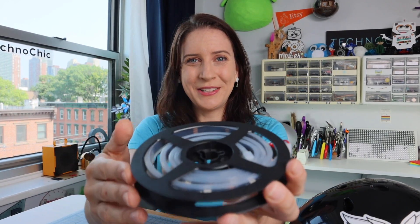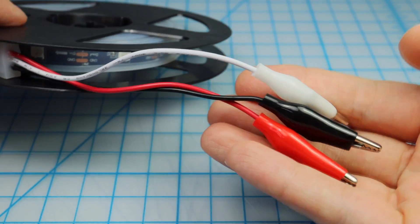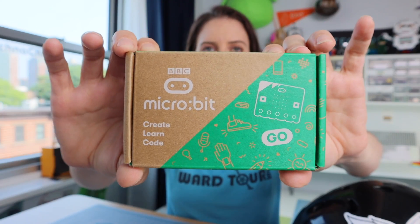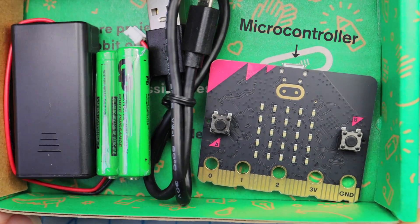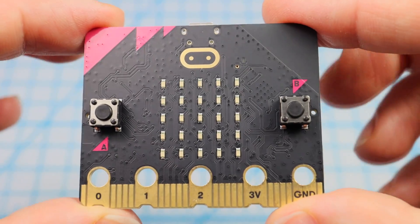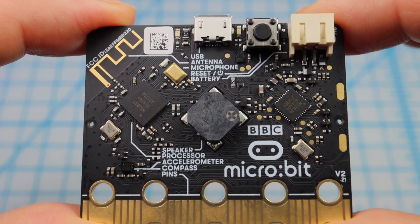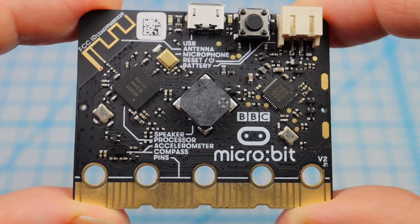These particular NeoPixels have alligator clips on the end of them. This is going to make it really easy to connect to our next big component, which is a micro:bit. A micro:bit is a microcontroller — basically a very small computer that allows you to program it to do one specific thing. In this case, our one specific thing is to program a string of flashy fun NeoPixel lights.